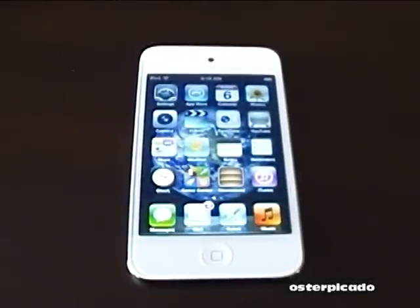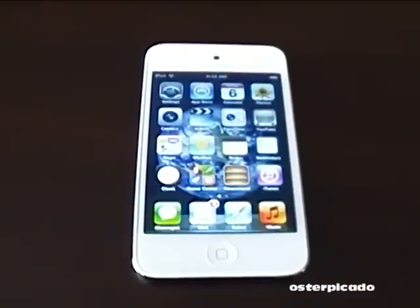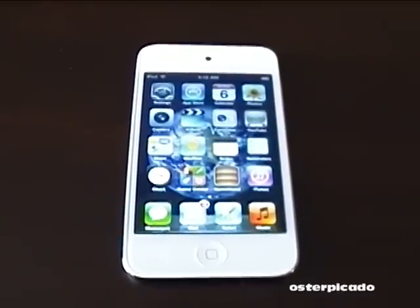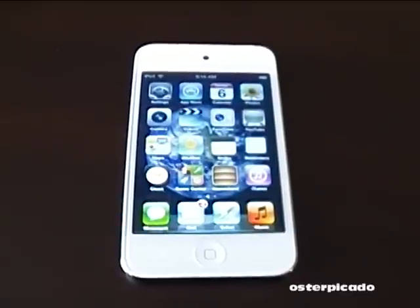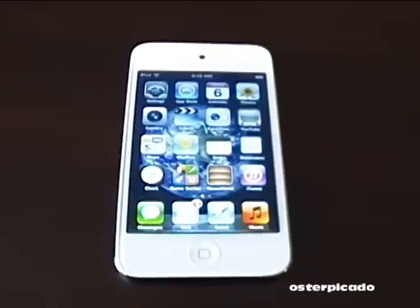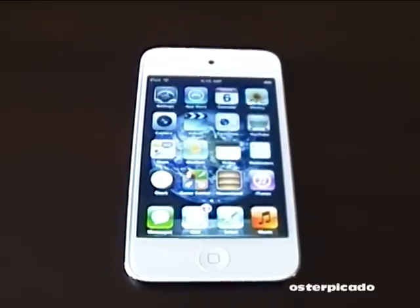I recently bought my first iPod Touch — I went with the white one here. Now a few months ago I installed a home surveillance system at my house, and of all the apps out there that are available for the iPod Touch, the one I'm really getting a kick out of right now is the SuperCam app.